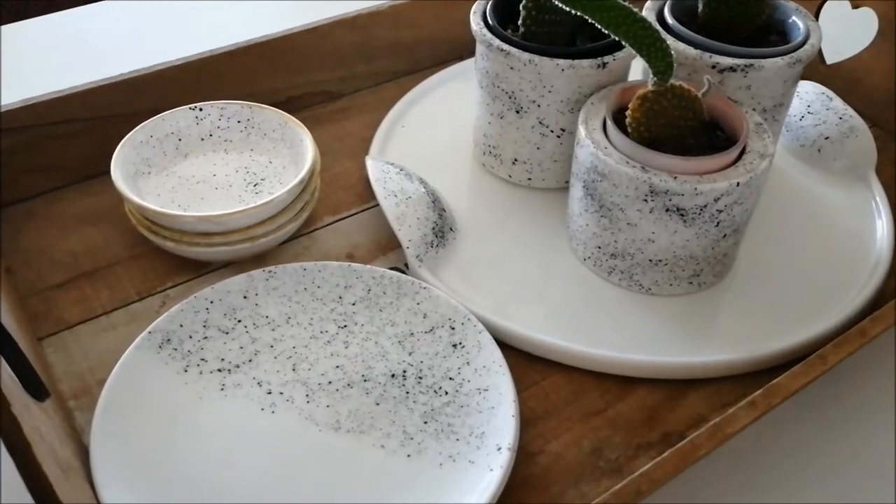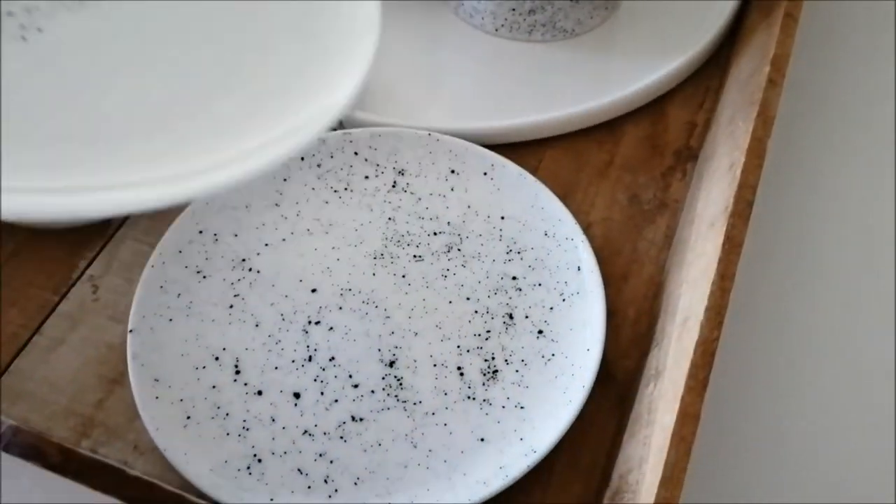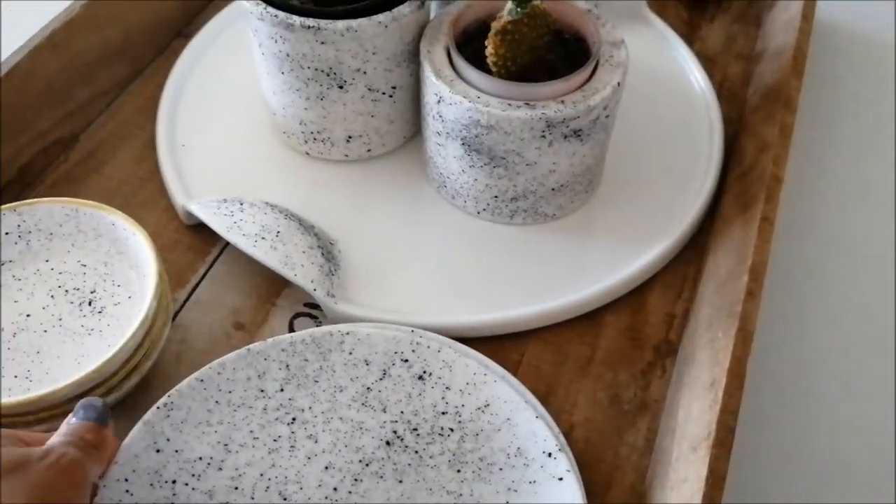I really love how they turned out. It's minimal and clean and it's absolutely the easiest way to customize your ceramics at home.